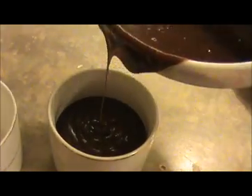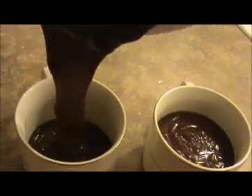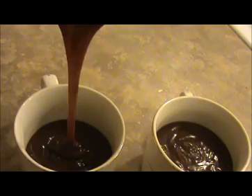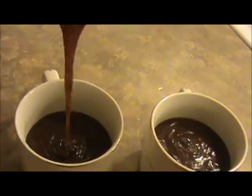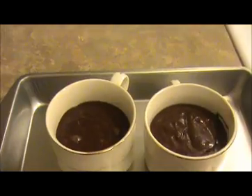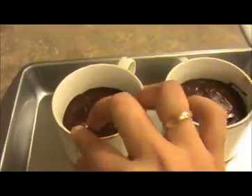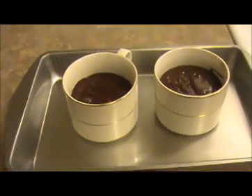Half a cup of mixture is enough per cup. Fill another one as well. The chocolatey mixture is ready. Now I'm going to put these cups inside the oven. I have already preheated the oven.